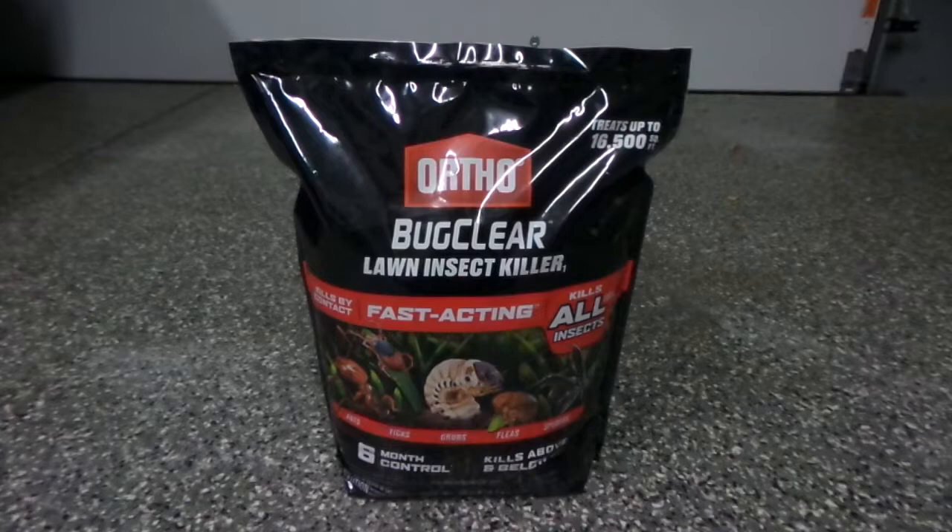Hey everyone, this is Jay with the More You Mow coming at you with a product review. I've never used this product before, but I saw that it was on sale at my local Menards for about ten bucks a bag, so I figured I'd give it a shot.